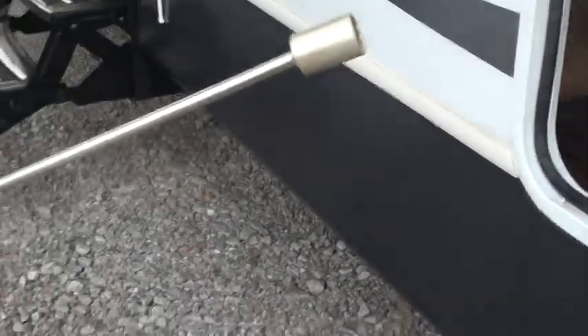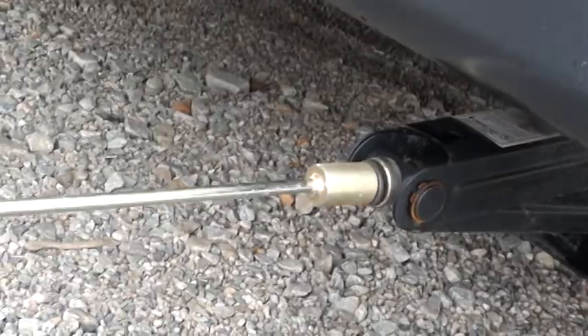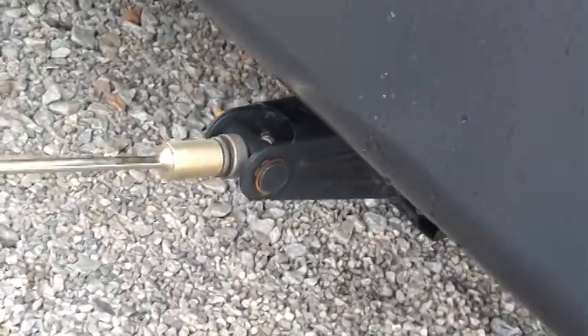We'll also show you — and you're going to find this when you open it — the wrench for your stabilizers. You're going to find four stabilizers on your unit, one on each of the four corners. The wrench would attach right here and you would crank these stabilizers down to stabilize the unit, then crank them back up when you're getting ready to transport your unit.